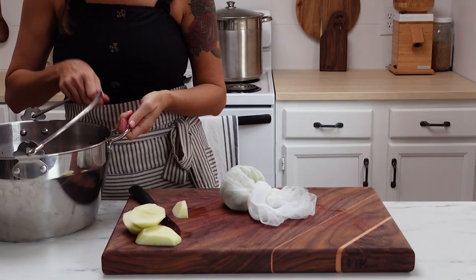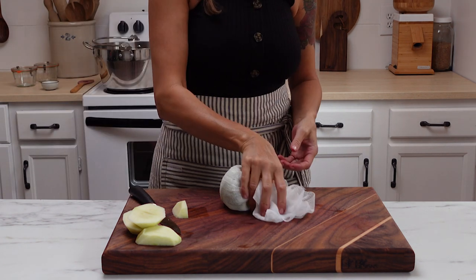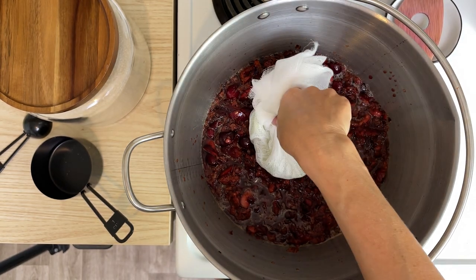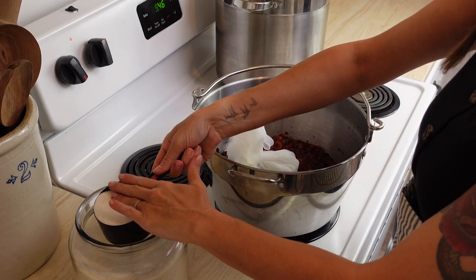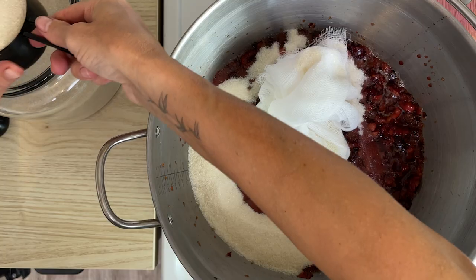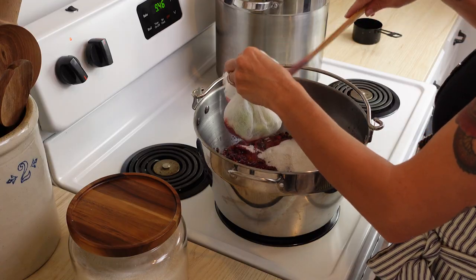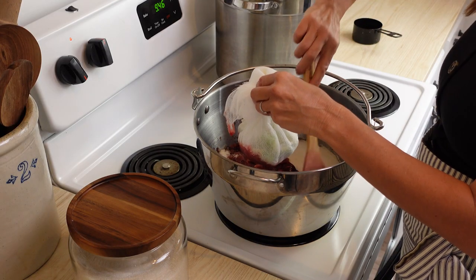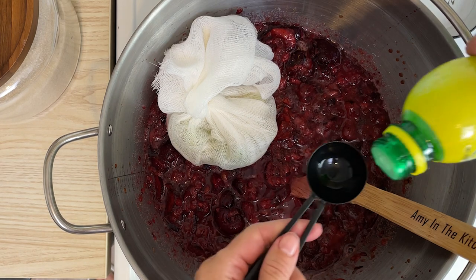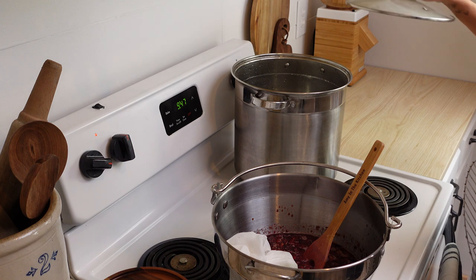I love this jam pan. The handles stay cool to the touch, and it has measurements on the inside of the pan to easily measure your fruit out. I'm adding some organic cane sugar — we really try to stay away from GMO products. Because I'm going to preserve this jam, I'm using some bottled lemon juice. If you're not going to preserve the jam, you can just use regular lemon juice.